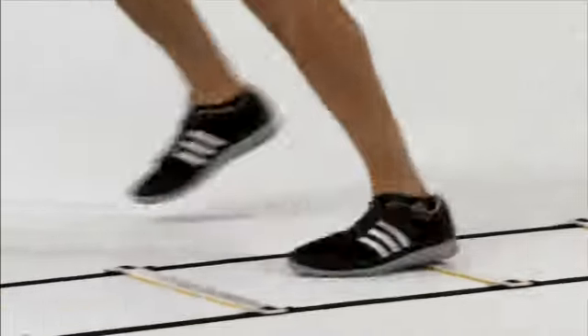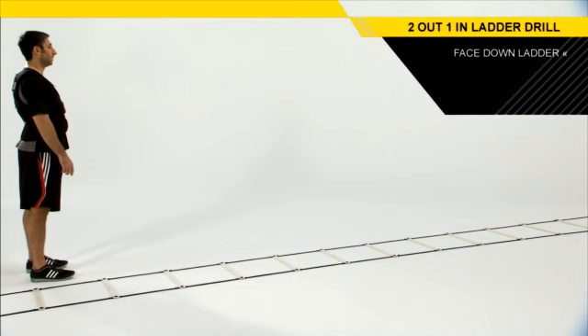The two out, one in ladder drill addresses those small adjustment steps an athlete needs to take. To set up properly for this drill, you're going to be facing parallel with the ladder.